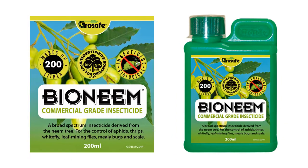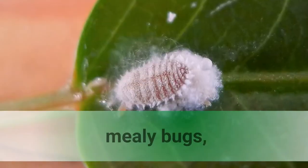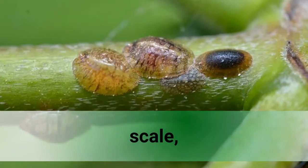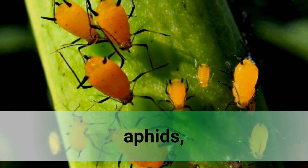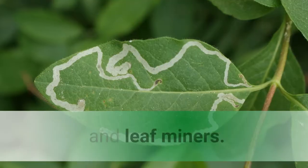Bio Neem is a broad spectrum natural plant-based commercial grade biopesticide. It is used to control sucking and chewing pests such as mealybugs, scale, aphids, thrips, whitefly and leaf miners.